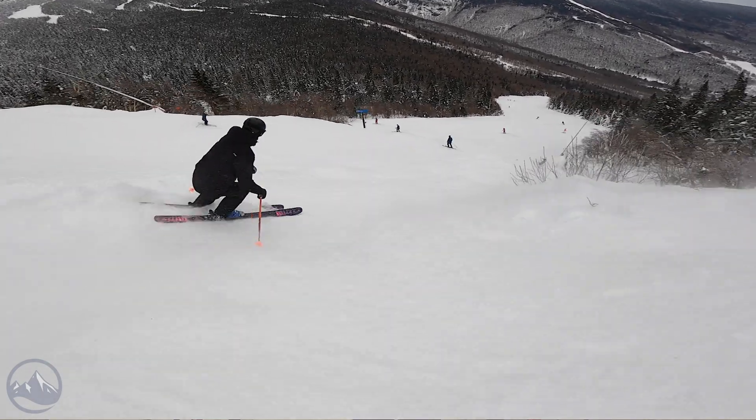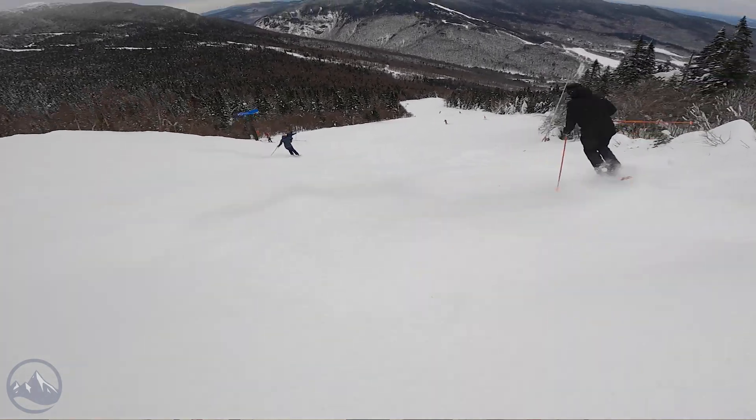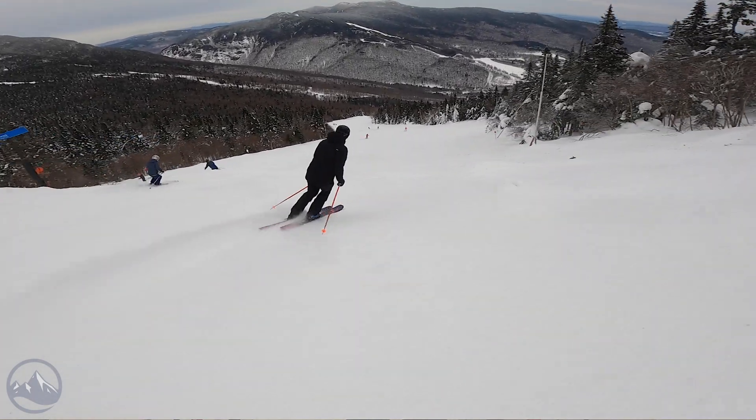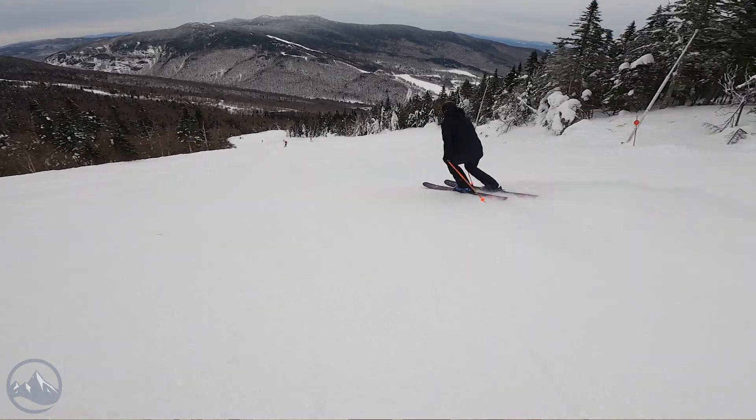This is the widest ski in the Sick Day collection. At 104 underfoot, it's kind of becoming more of an almost freeride ski, kind of blurring the line between all-mountain and freeride.